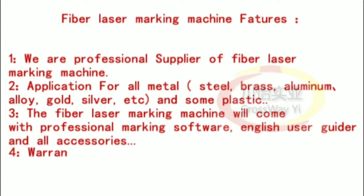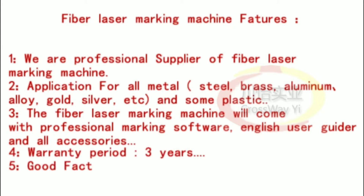4. Warranty period: 3 years. 5. Good factory price, exporting to all the world.